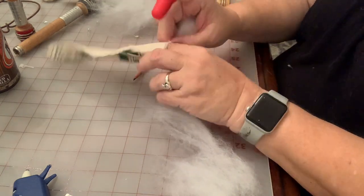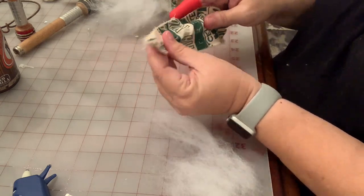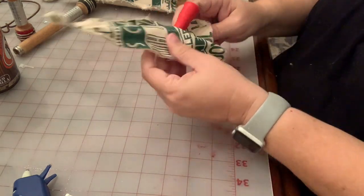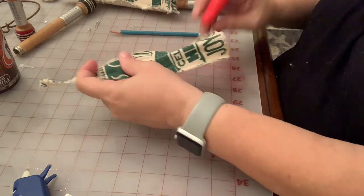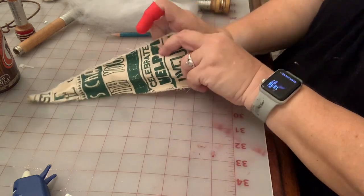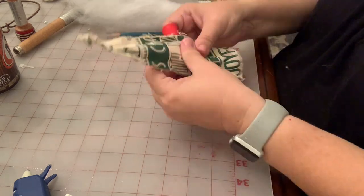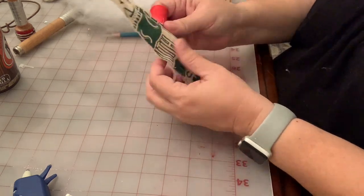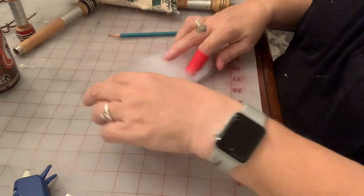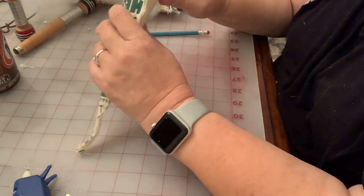I have an entire box of these bobbins — they are replicas, not antique — and I'm going to use those as my tree stalks, stems, trunks. I'm also going to use some batting. A great way to get batting cheap is to get them from thrift store pillows. I'm going to stuff the batting up in here and use a pencil to get it all the way up into the tip.